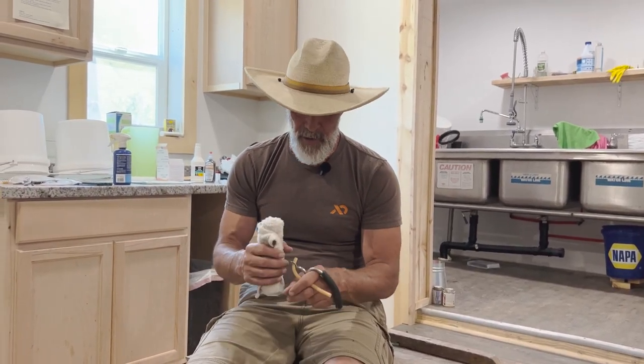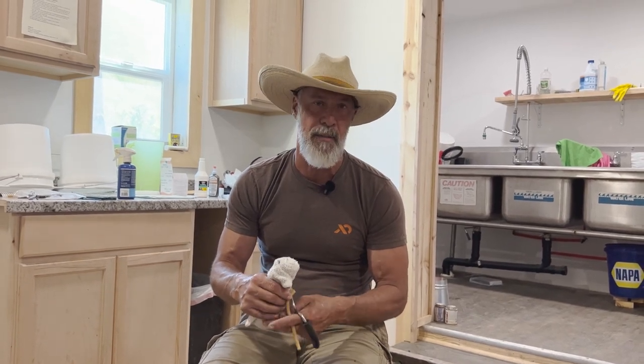Hey, they call me the goat guy — Mark Warnke here on Ripple Ranch in Boise, Idaho. I'm going to show you a couple of techniques with the California bander, because a lot of you guys have bucklings that you're looking at banding right now. Let's speak first about the three different ways.